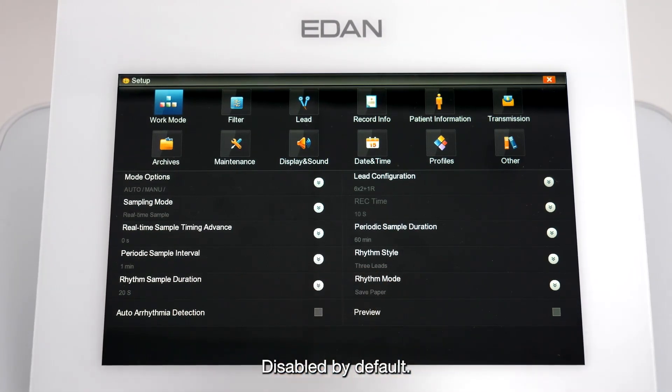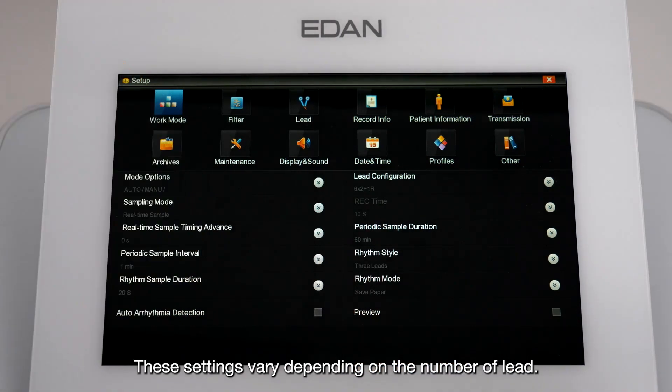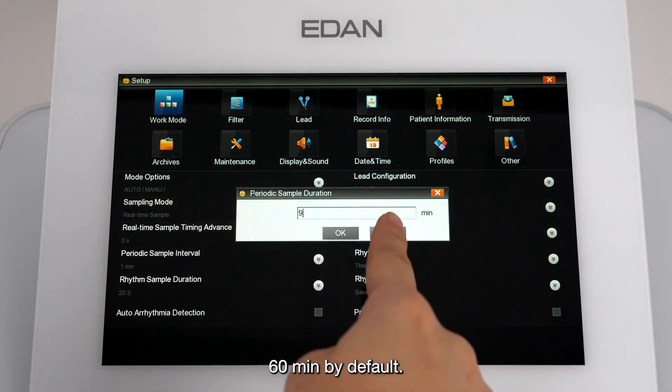Auto-arrhythmia detection is disabled by default. You can change the lead settings in the lead configuration submenu; these settings vary depending on the number of leads. Click the Periodic Sample Duration button to change the settings — it can be set to a value between 0 and 60 minutes, with 60 minutes as the default.